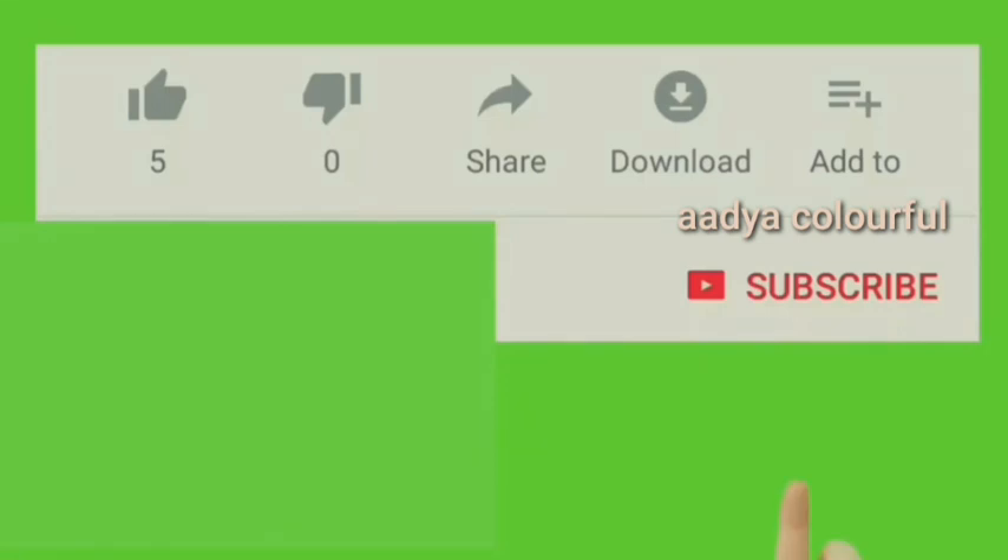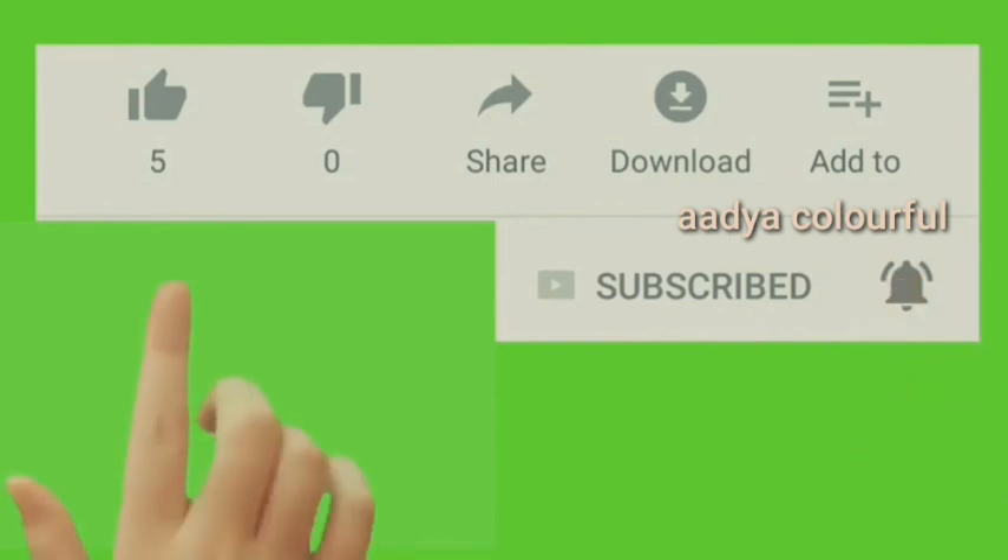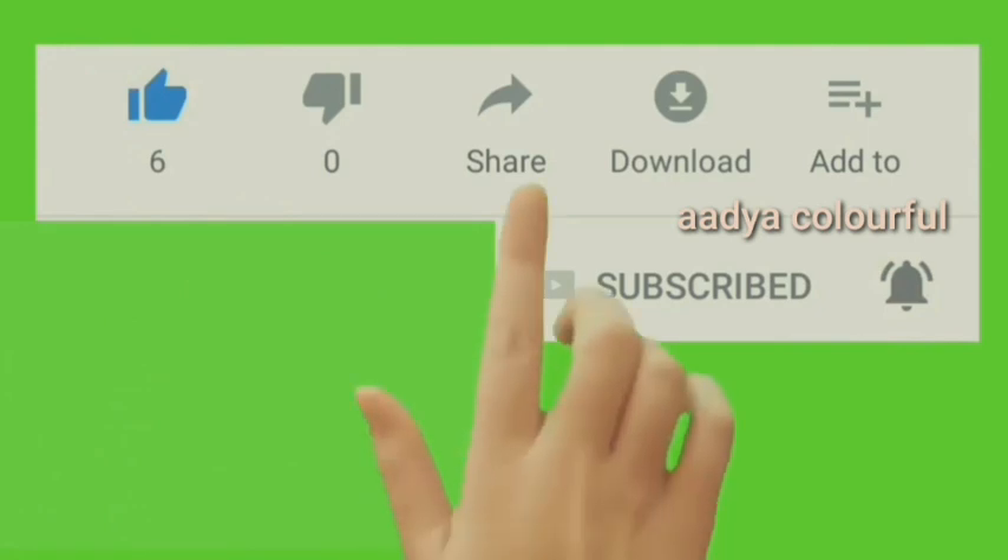So, if you are going to visit my channel again, please subscribe to my channel. Click the bell icon and like. Share with my friends on WhatsApp and Facebook.